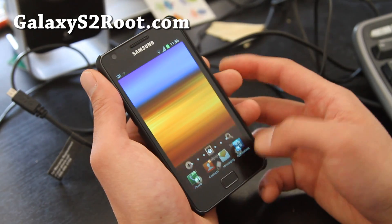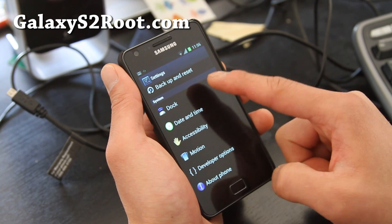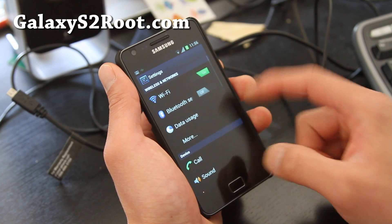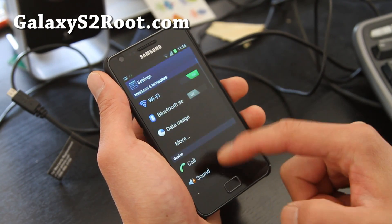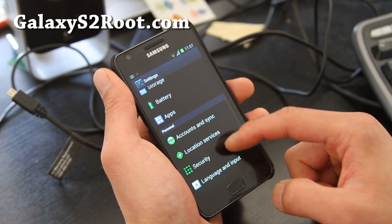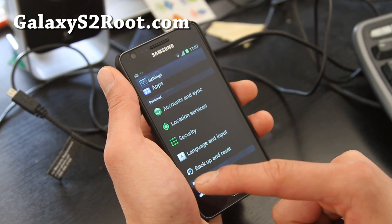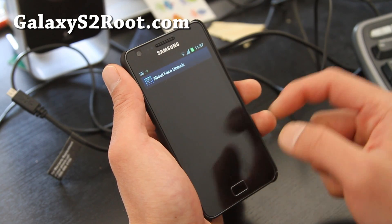Under Settings you do get the developer options and ICS-specific stuff. There's also a bunch of stuff you can sideload, like face unlock — you can Google how to install those. Oh wait, there is face unlock already on here!